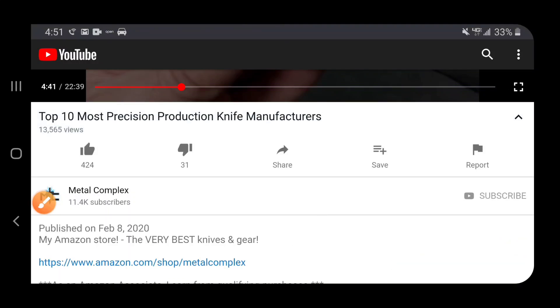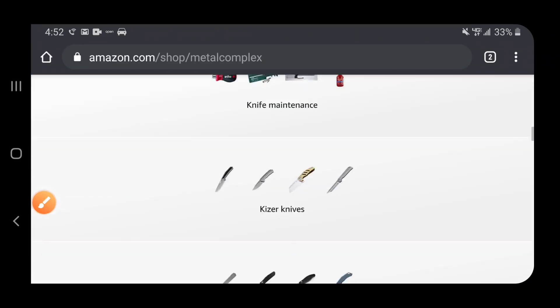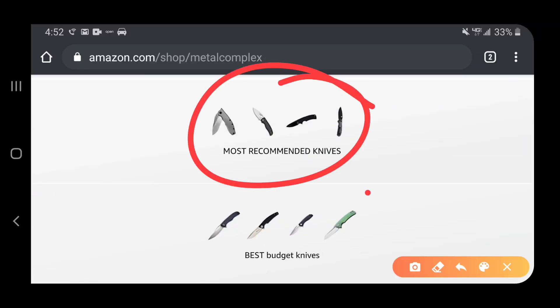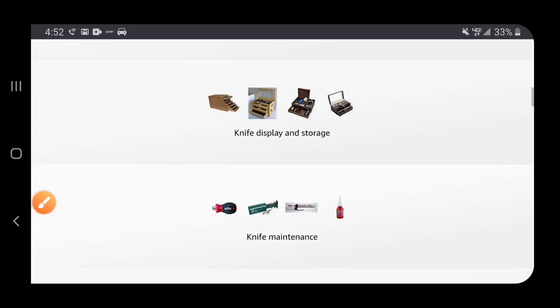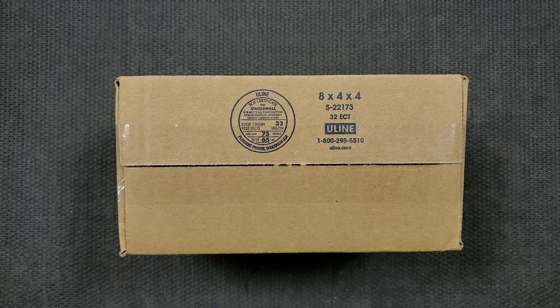Hey guys, if you're shopping for knives and gear make sure you check out the description of the video you're watching right now for a link to my Amazon store, where I've compiled some of the very best knives and gear. There are a whole bunch of different categories including some of my own personal recommendations — there's something for everybody, so make sure you take a look.